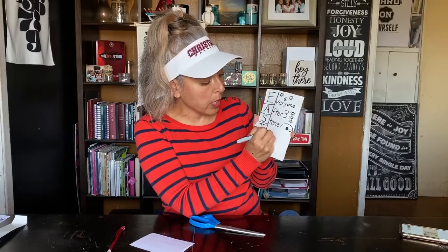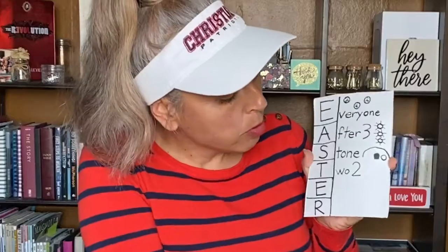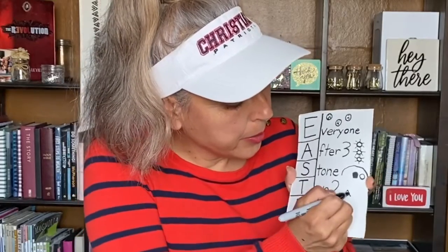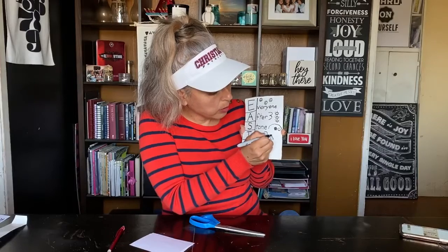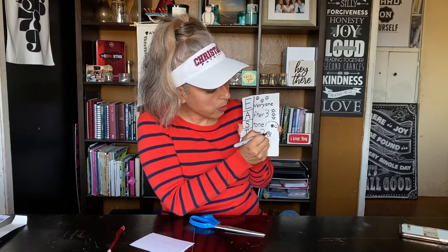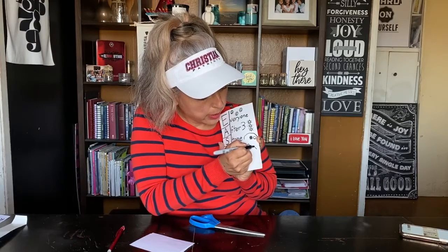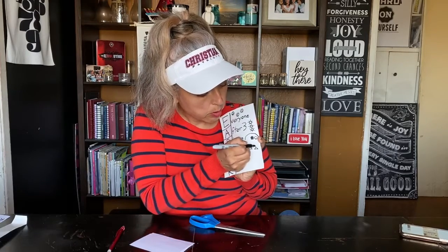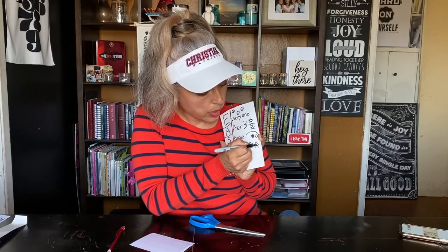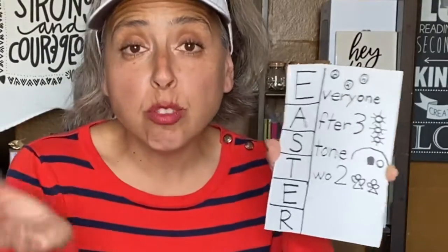For the T: two angels were there! You can even write the number two. Draw kind of like an A-shape, close a little triangle, put a little circle for the head, then a wing on each side. There's angel one. Do a little triangle again with the circle on top and two wings — two angels appeared and they said that Jesus was not there.